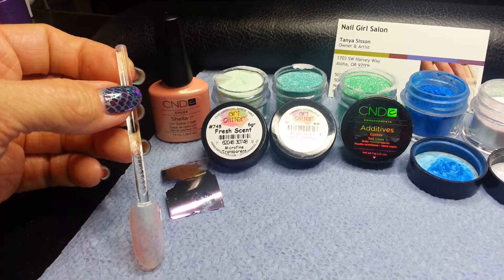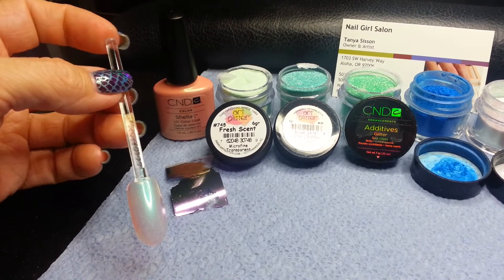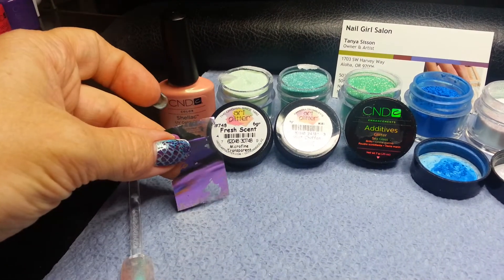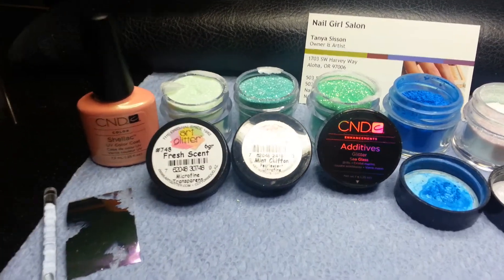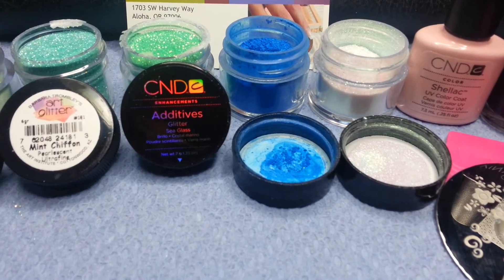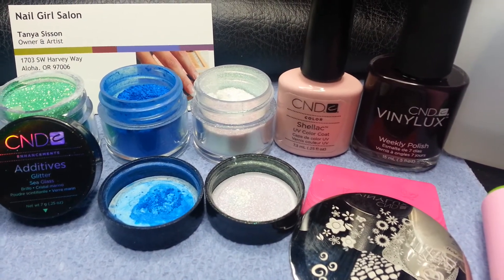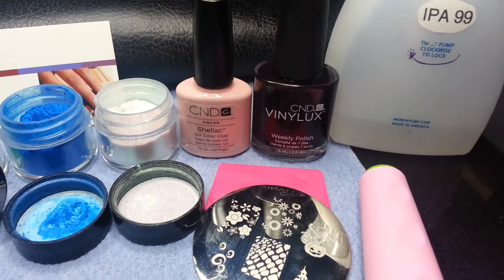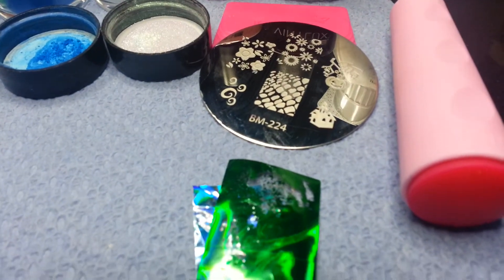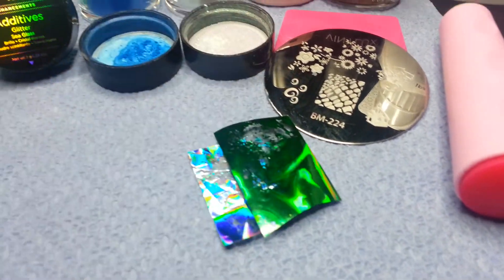Hello and welcome to a video spotlight for the bob-tailed nail. These are actually modeled after a bob-tailed squid. I've started out with one coat of cured CND Shellac Iced Coral. I'm going to be using dollar nail art in a light violet. Additionally I have Art Glitter in Fresh Scent, Mint Chiffon, CND Additives Spring Collection Sea Glass, CND Additives in Cerulean Blue as well as Green Gold Sparkle. I have CND Shellac in Clearly Pink, Vinylux in Dark Dahlia, and we're using Bundle Monster plate 224 as well as some additional foil in a light green and a blue iridescent. Let's get started.